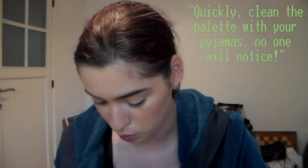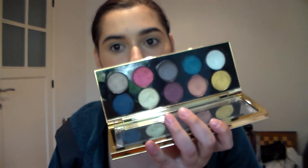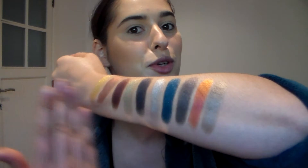Hello, welcome back to my channel. As you can see, I already have my base done, but nothing on the eyes. That's because I want to show you my newest purchase, which is the Pat McGrath Decadence palette. Looking already a little bit grubby because I've used it. I wanted to show you my favorite techniques and test some things out together. But first, we're going to start with some swatches I've already prepared.